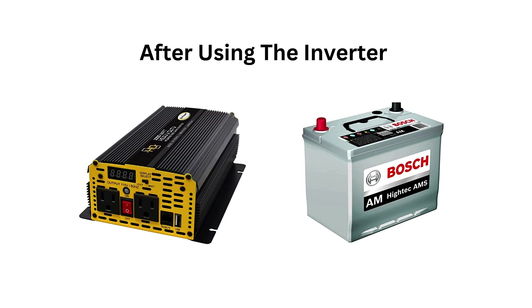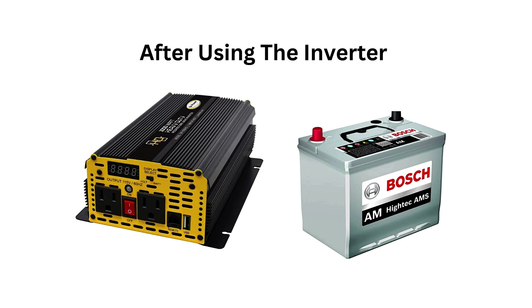Both the inverter and battery generate heat, so ensure they are in a well-ventilated area to prevent overheating. Car batteries and inverters can produce dangerous gases like hydrogen, especially when the battery is charging. Always use the setup in a well-ventilated area, preferably outside or in an open vehicle.